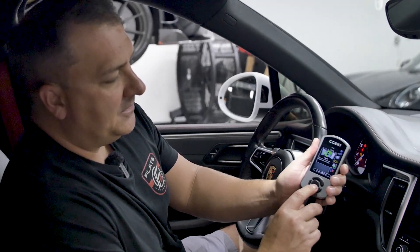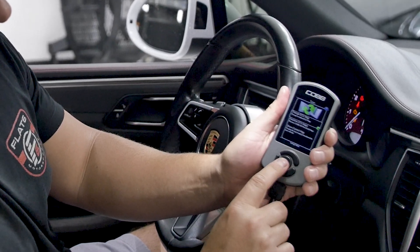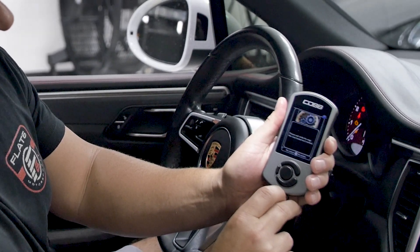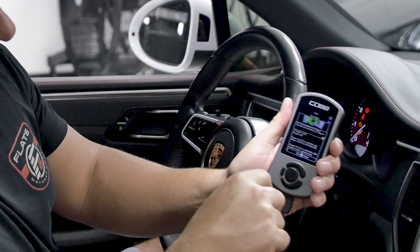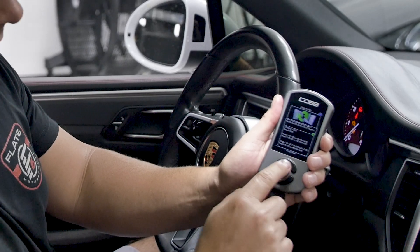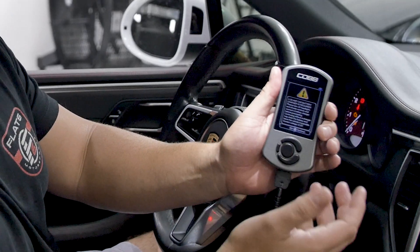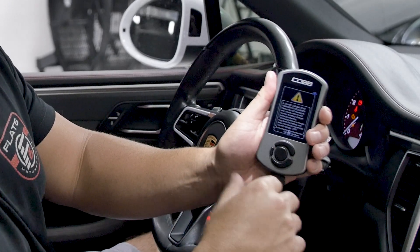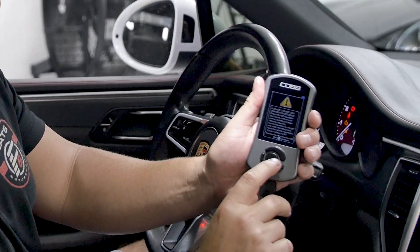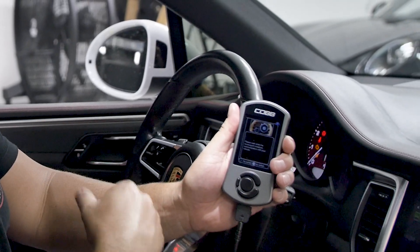Then it's going to be the main menu. What we're going to do is go down to Tune and click the middle button as the OK button, and we'll hit Change ECU Map. It's going to pull up the library of maps on the Access Port — you can see the Flat 6 Stage 1 Plus that we're installing. Click the OK button and it's just going to tell you the battery voltage. We're over 12, which is fine. This process usually takes about a minute or two, not quite as long as the installation process, so your battery doesn't have to be as strong.